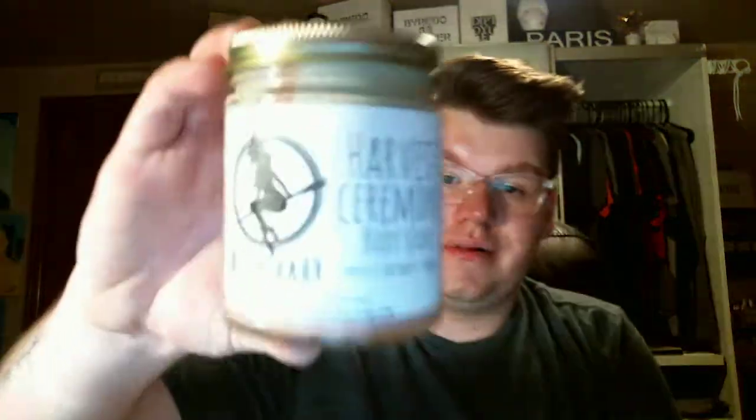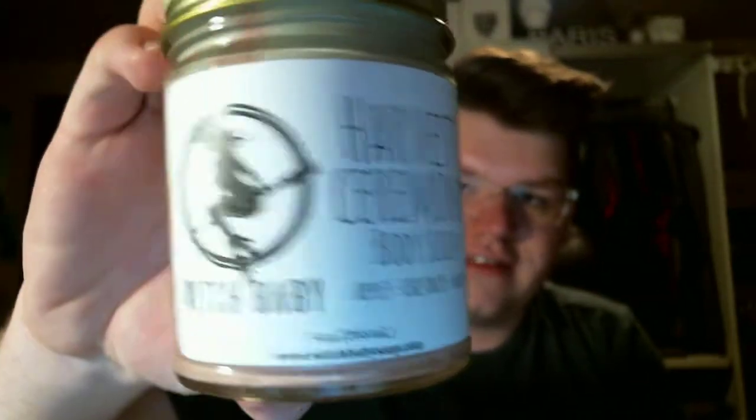Use the code ABRACADABRA for 5% off your next order. I also ordered, speaking of backups, the Harvest Ceremony Body Scrub. It's apples, chestnuts, and maple. Can you take a look at how beautiful this scrub is? It's like orangey and green. Roasted chestnuts, caramelized apples, muscovado sugar, and freshly tapped maple syrup. Sea salt and natural clays give this a deep, detoxifying exfoliation. Made with shea butter, coconut oil, and grapeseed oil. I used this on my hands just once to try it out and fell in love with it instantly, so I wanted to buy a backup. I have two of these for this autumn season.